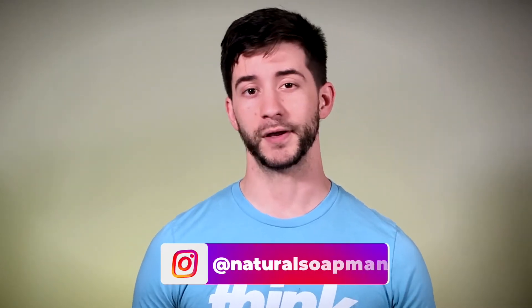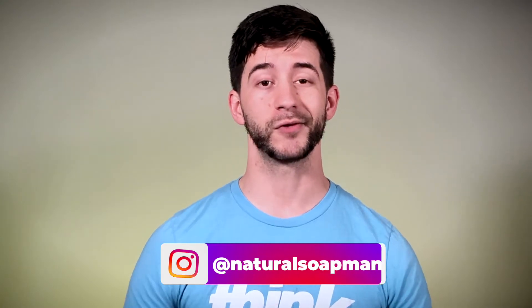Can you make soap without lye? What is lye? Why is it necessary? These are some of the questions that I hopefully can answer for you by the end of the video. Let's cue the music and get right into it.